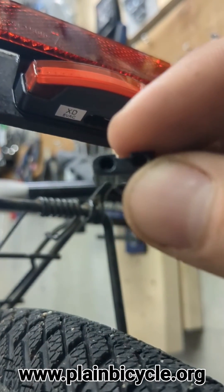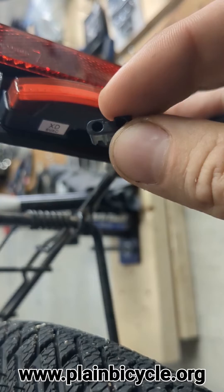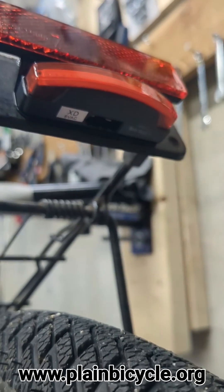Hopefully we're going to charge it in the right direction. I haven't installed this particular model before, so this is a learning experience for me too. But let's wire it up.